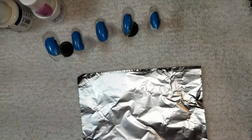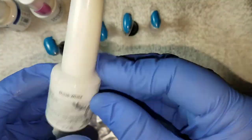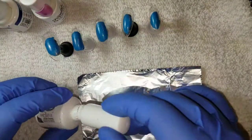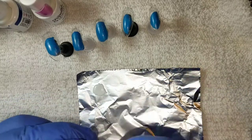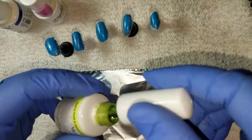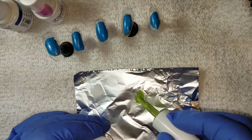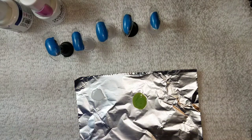I've got a piece of tin foil sitting down on my desk and what I'm going to be doing is using this as a palette. I'm going to be applying a small little glob of each of these colors down on the tin foil so that I can add a little bit of clear polish to all of the colors and make them opaque.